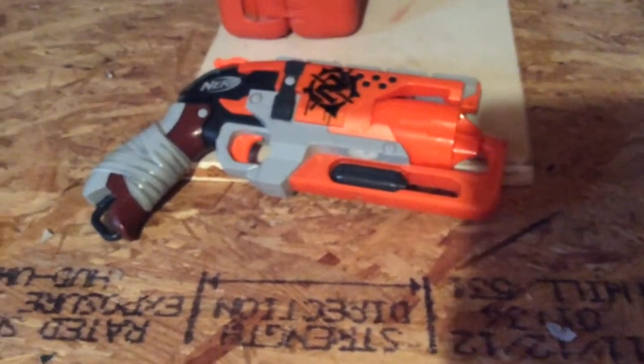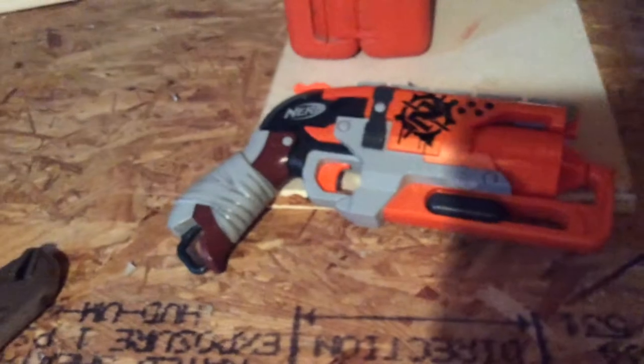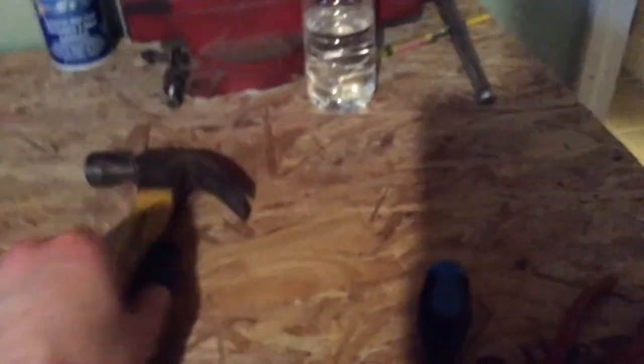The tools you will need to conduct this mod guide are a hammer, flathead screwdriver, Phillips head screwdriver, and a pair of wire cutters.